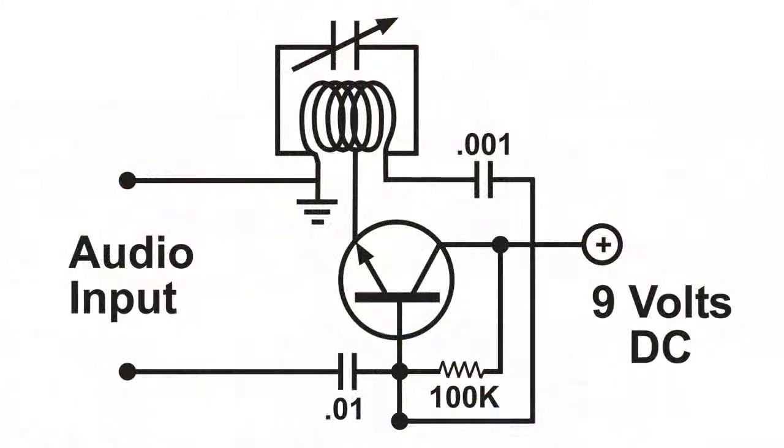Here's the wiring diagram, and as you can see, it's very simple. This will tune up nicely on the FM band, but I will demonstrate that you can tune it down into the AM band.